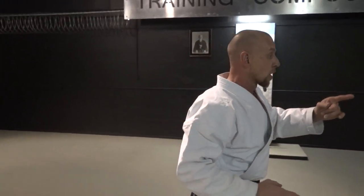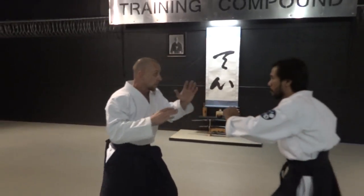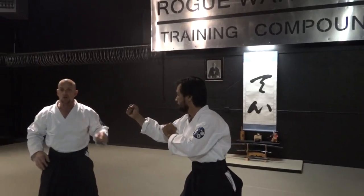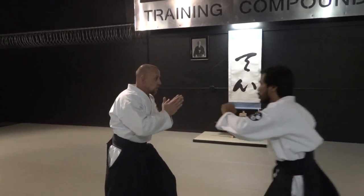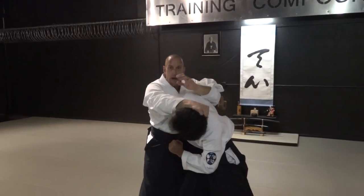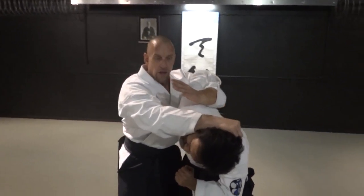Everybody's afraid to get hit, and I understand that, because a lot of people get knocked out off of one punch. That punch comes in, if you start to back up, another punch is going to follow. Not a lot of people absorb the punch and move in from there and grab. That's where the hand deflections build confidence — it builds your technique ability.